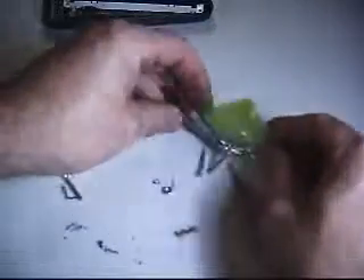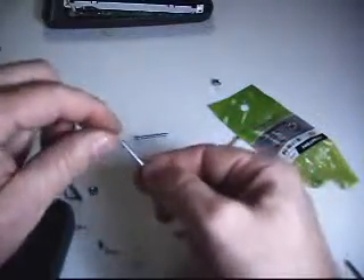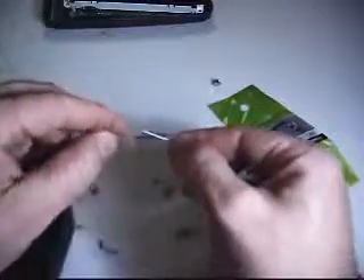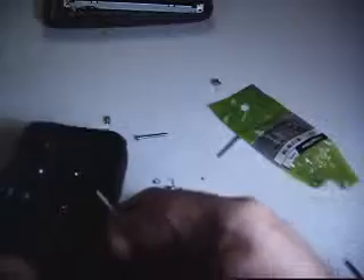I've got some 4-40 screws here — all I need is two of them and two nuts. I'm going to run my screws in from the outside because I think they'll get a better bite. They go into the hole just right — they're exactly the size I need. There's no extra excess, but this is the longest screw Lowe's had in stock in my area. You can see it just barely comes through on that one.